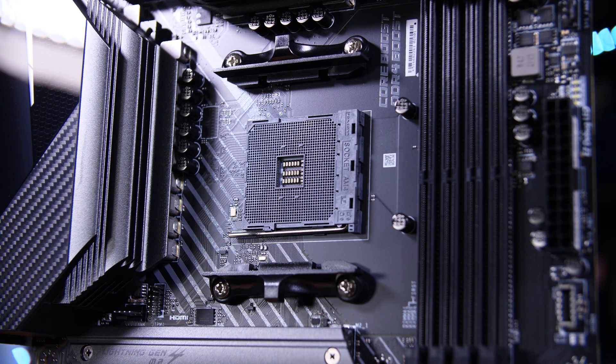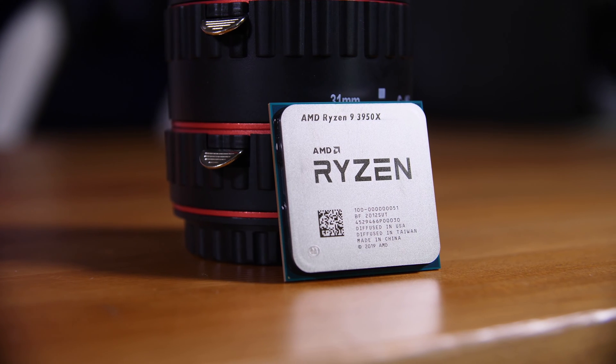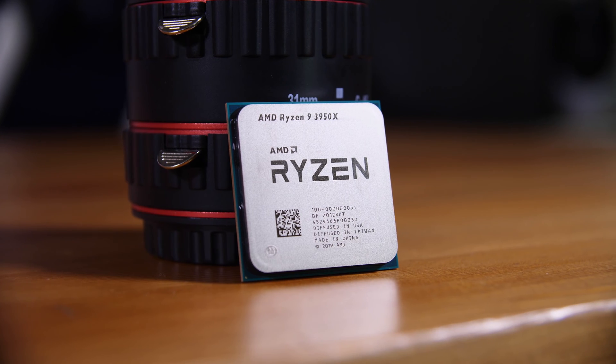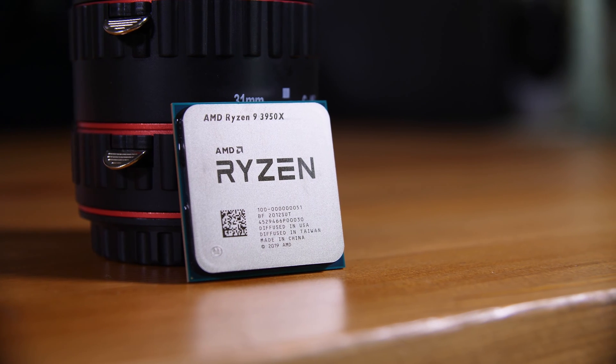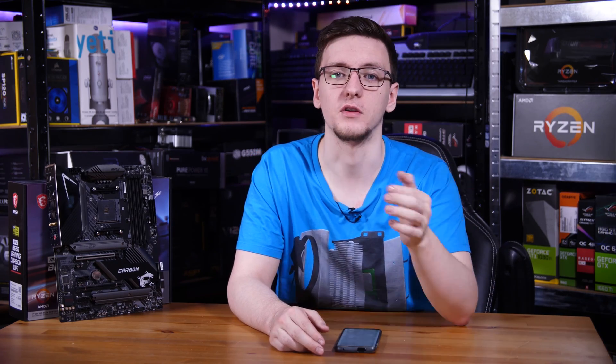CPU support-wise, it's important to know that this board and any other B550 board will not actively support any second or first gen Ryzen chips — only third gen Ryzen chips. When I say third gen, I mean anything based on the Zen 2 architecture, so the Athlons and APUs currently out, like the 3200G and 3400G chips, are not supported. You may be able to get it to boot with an older chip, but it's not actively supported, so I'd generally recommend going with the B450 board, which are cheaper anyway.